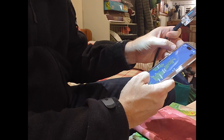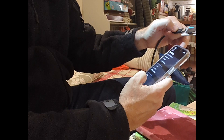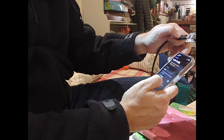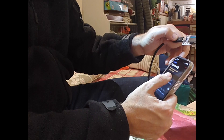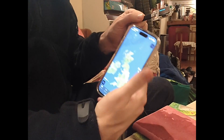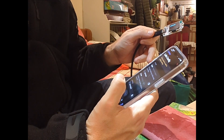Does this only work over Bluetooth? Not working as far as I can tell from the iPhone 15. Unless I'm missing something.